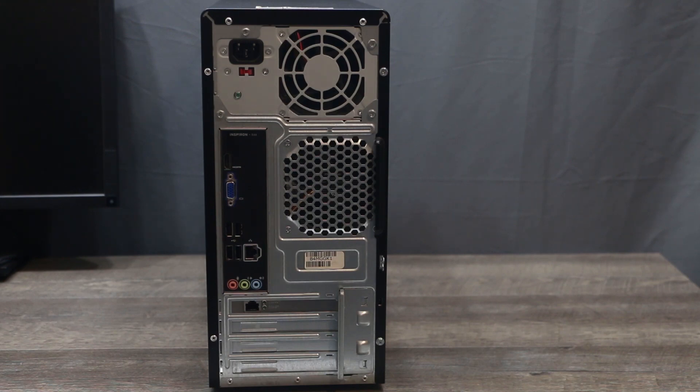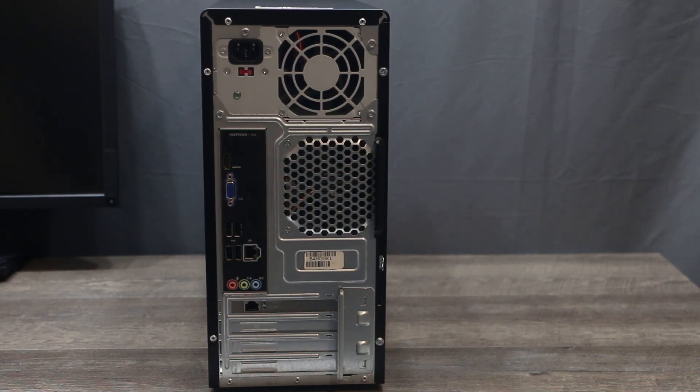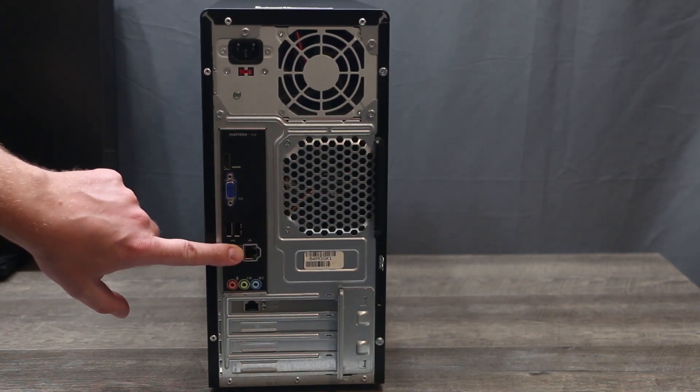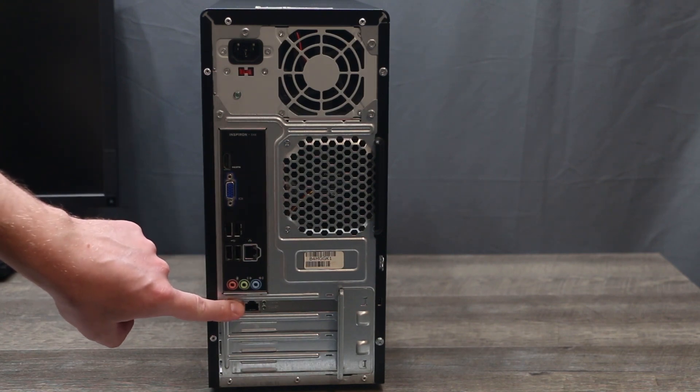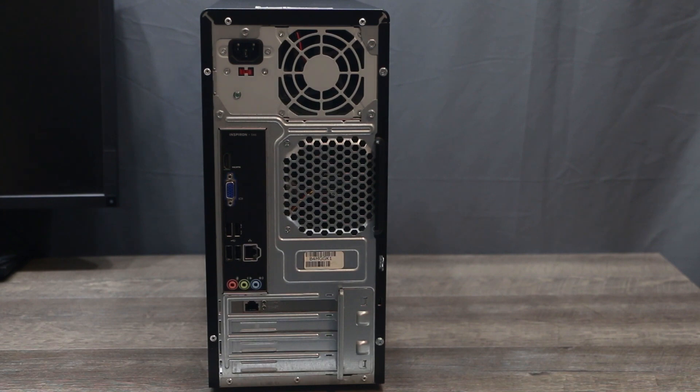In this video I'm going to show you how to turn your old computer into a powerful router and firewall. For this tutorial I'm going to use this old computer and you have to have two network interface cards. Here is one built-in with the motherboard and this is the second one I installed. I will put a link in the description below for a really cheap one from Amazon — this one cost me like $10.